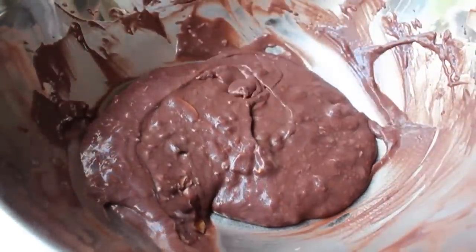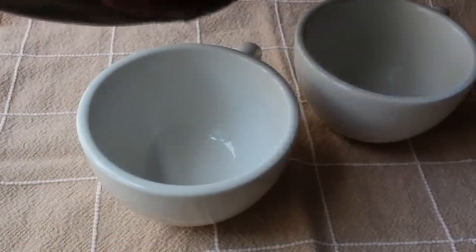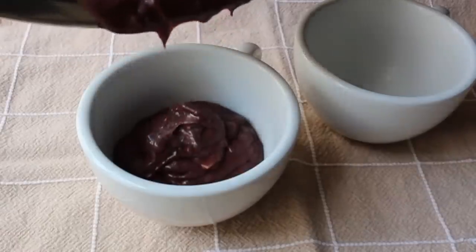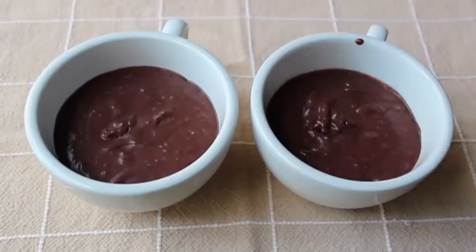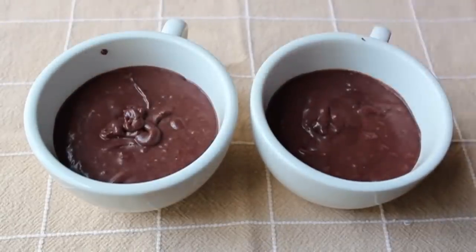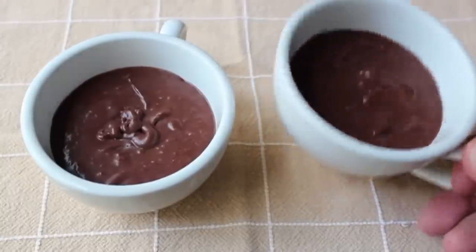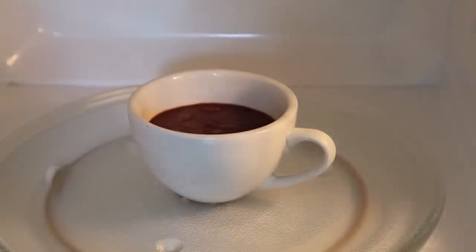Simply stir until there's no more flour visible, then stop. Don't over-mix — very important. At that point we're going to divide the batter between two coffee cups. You could certainly use two mugs, but I used a cup. Any similarly-sized coffee-drinking receptacles should work. Divide it nice and even; if you get any drips, wipe them up. Give them the old tapa-tapa times two, then bring them over to the microwave and set it on full power for 45 seconds. You're thinking there's no way that's going to work — oh, it'll work.